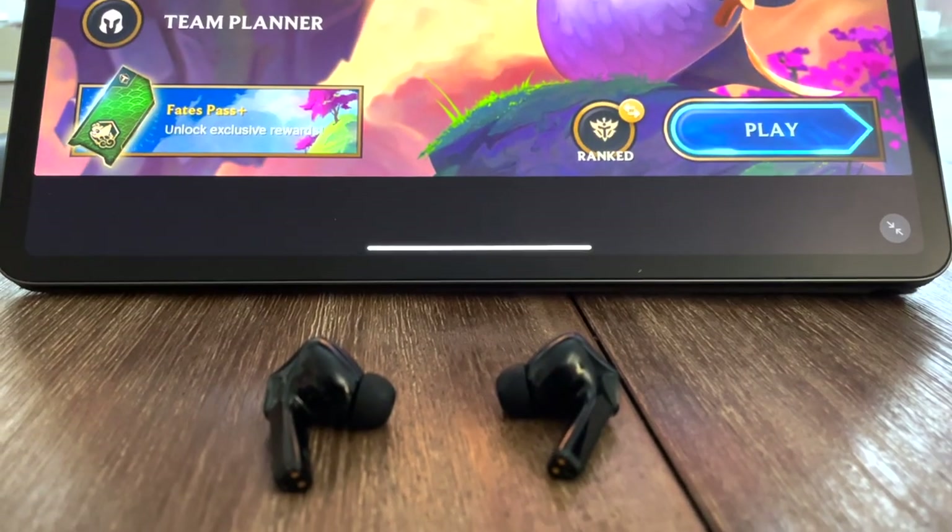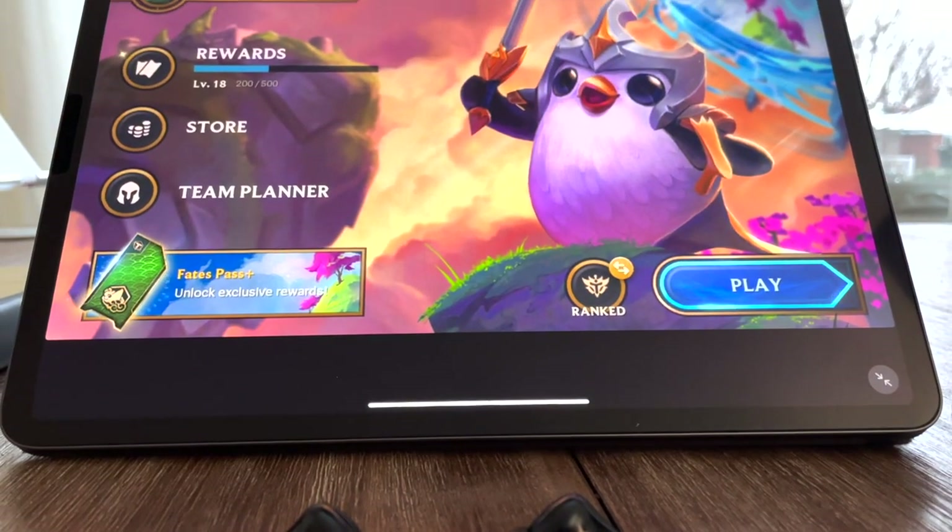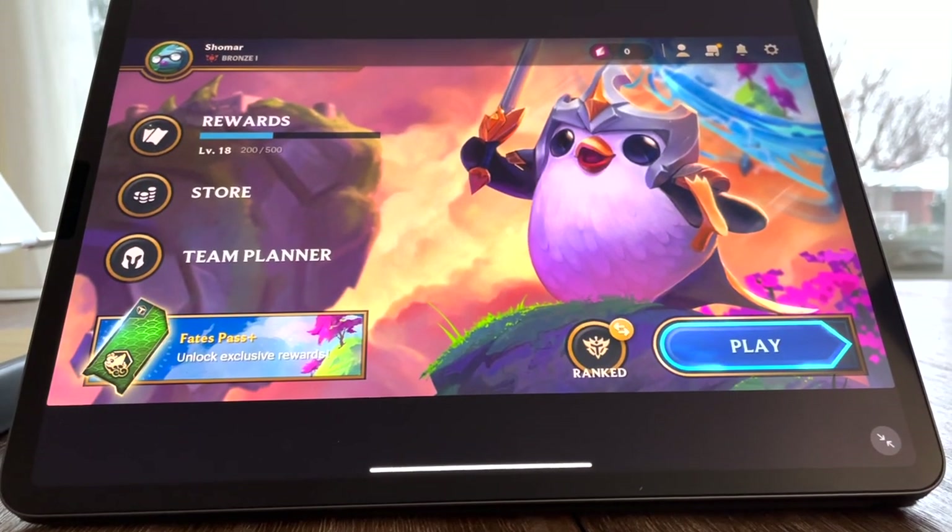In terms of how many hours you can use these headphones, they're advertised at about four hours of playback, which isn't terrible — it's actually the same amount of time you get with AirPods Pro. With the case, you're going to get roughly 24 to 30 hours in total. Some people might say that's not enough, but at the end of the day, you're probably not going to play for four straight hours on your phone without taking a break to charge it. So at that point, just put the buds back in the case and let them charge up while your phone is taking a break too.